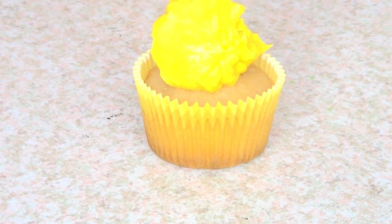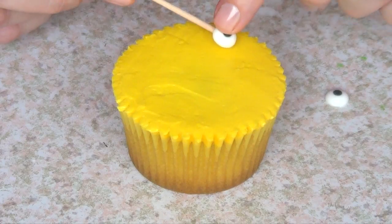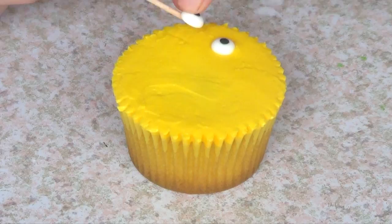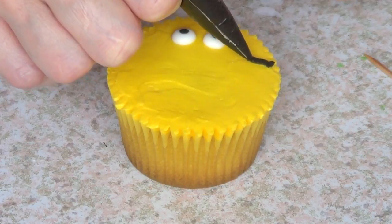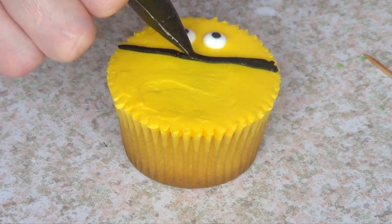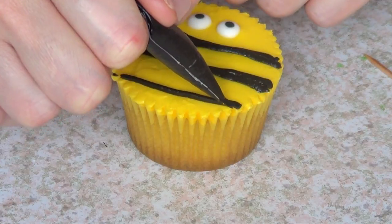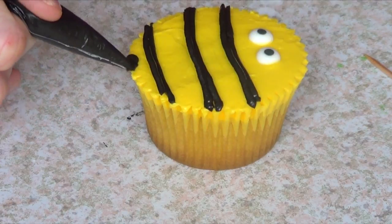The bee is actually pretty similar, starting again with the yellow base, then adding my eyes first for reference, and then I'm going to add the body. The body is just going to be a bunch of stripes of my same black gel food coloring. I forgot to mention the TPLX piping bags that I am using in this one — I do have a review on this one as well if you want to check them out.